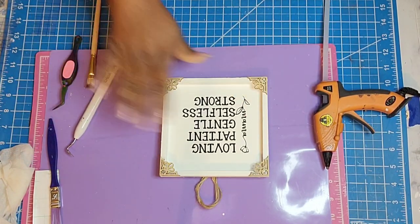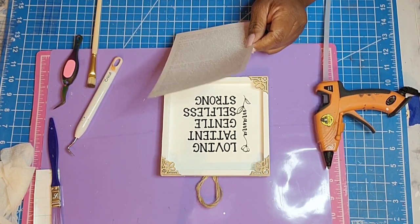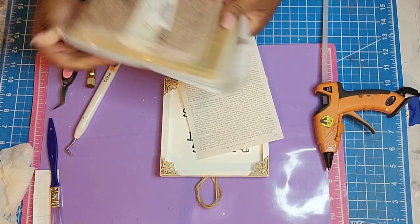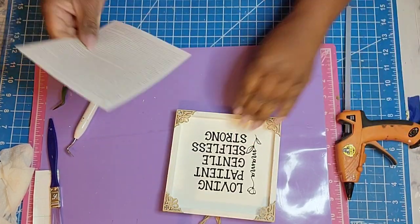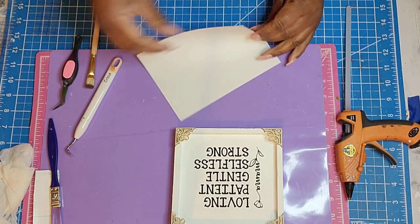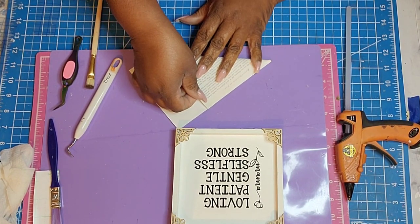I did the same thing for the square one — I just added a different phrase on the side that says 'Mama,' and then: loving, patient, gentle, selfless, and strong. She is kind too, but I thought that was super cute. And since my mom loves to read books, I decided to make her a paper flower using some book pages. These book pages I did not take from any particular book — I ordered them off Amazon.